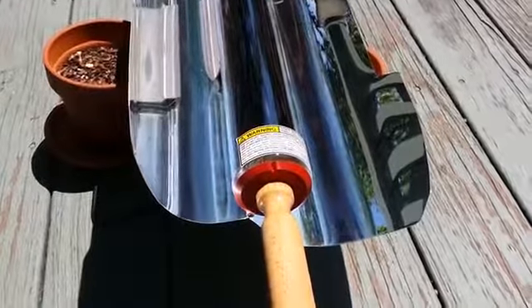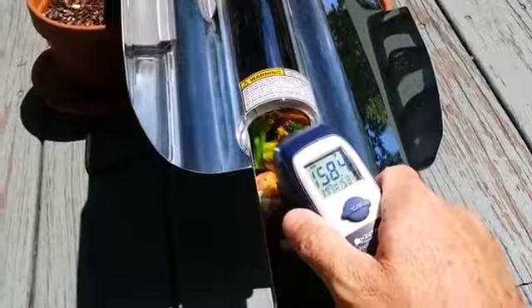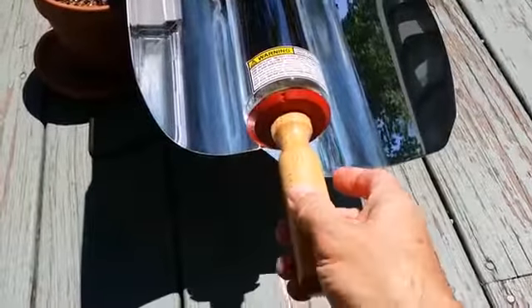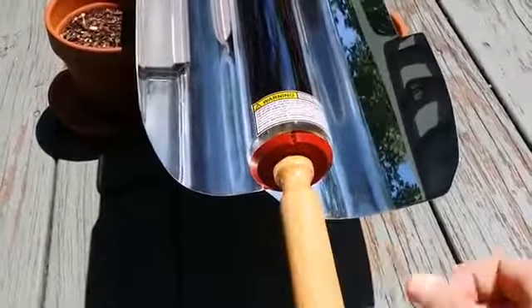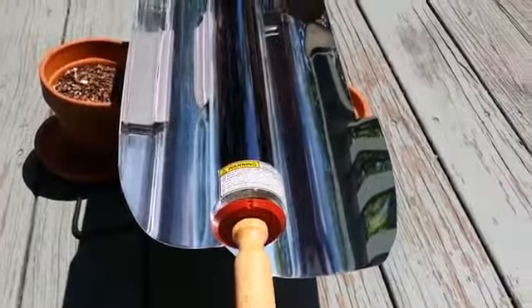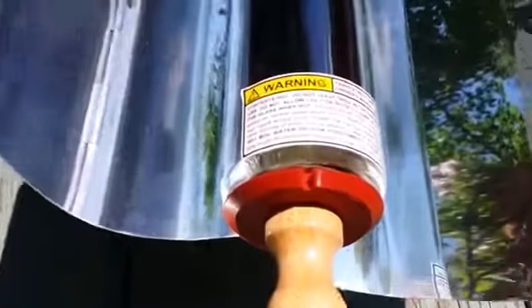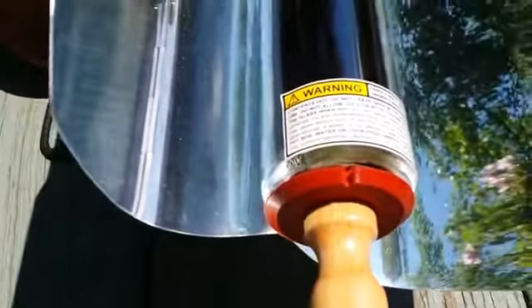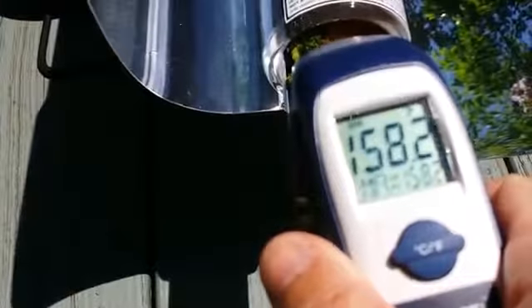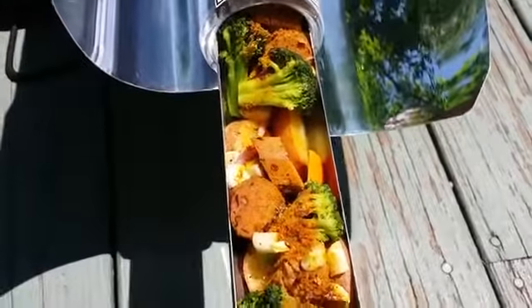My lunch has been cooking now for one hour. Let's take a look. Wow, look at this steam! Temperature is 158 degrees — it needs a little more time. The GoSun stove is really cranking out the heat now. The sun is directly overhead. It's been an hour and 15 minutes — look at the steam. Still 158 degrees, cooking very well. I'm going to sample it in about 10 minutes and see how we're doing.